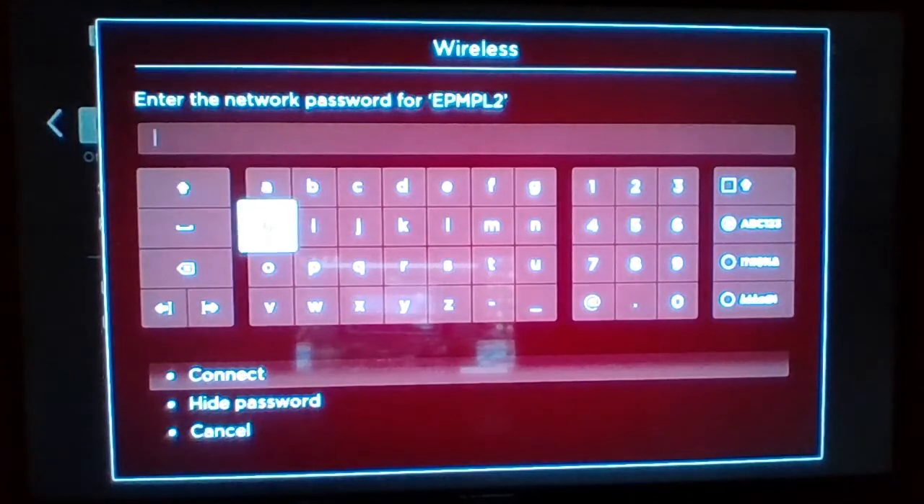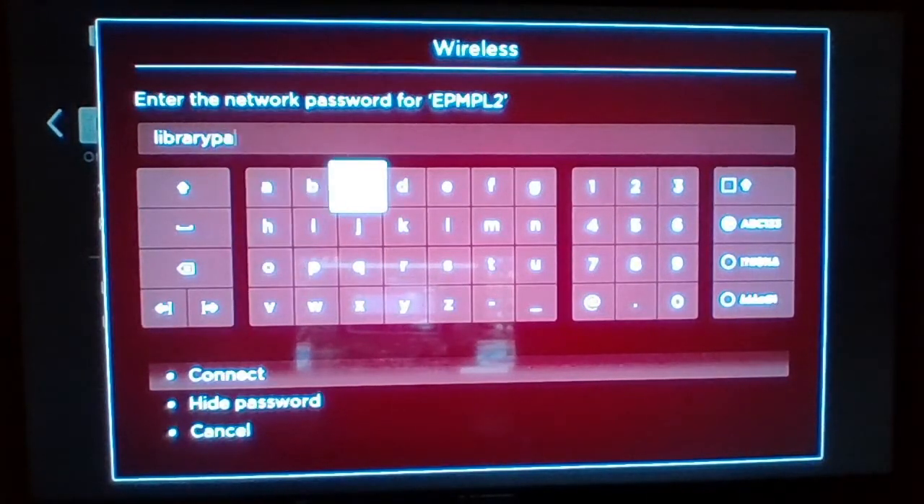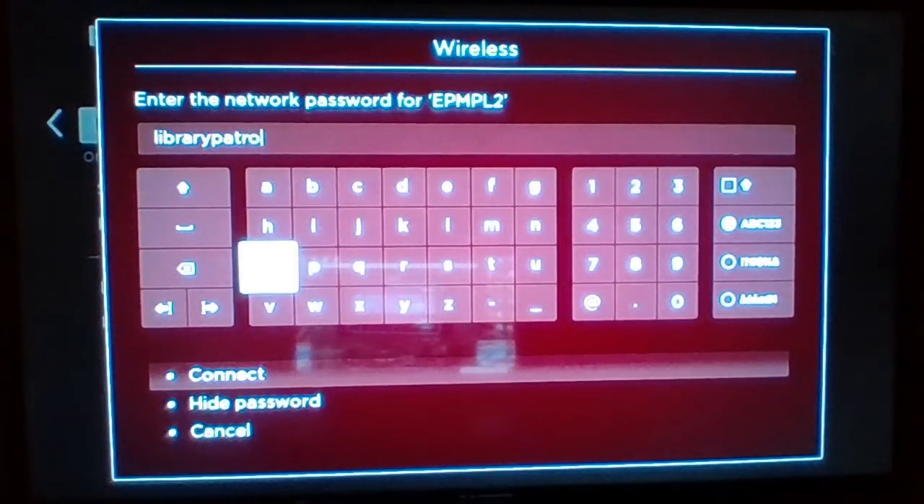Then we'll input the password. We give you the password on the notecard that comes with it. Typically you don't want to let people know your passwords, but these are public mobile hotspots so there's no real concern — you can't get on the network unless you've checked it out here anyway.